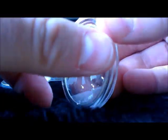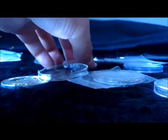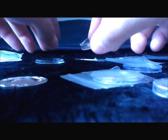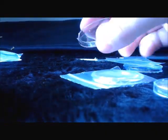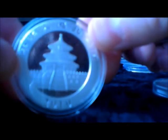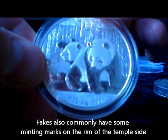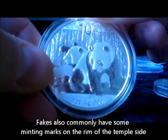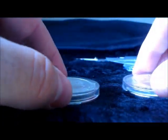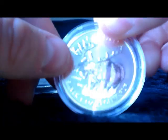Very pretty coins. There you go — 2010 Pandas, three of them. I think these are just going to escalate in price over the next few years. Let me just rearrange them so you can see them. And the moose again.